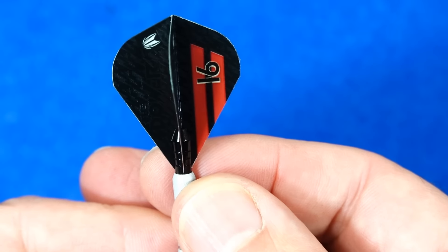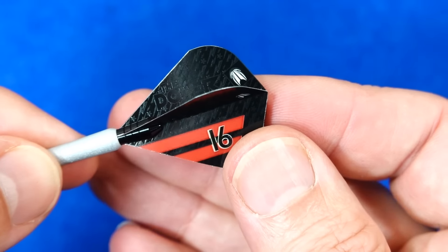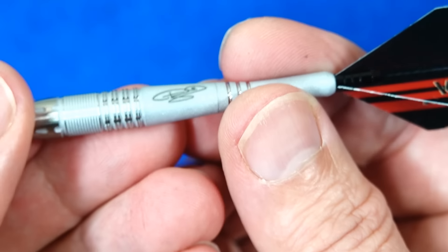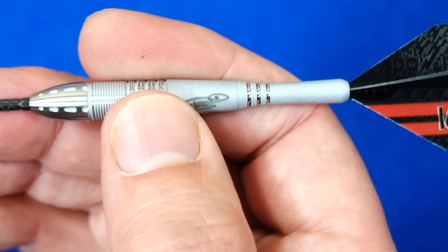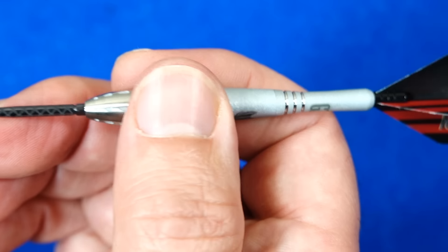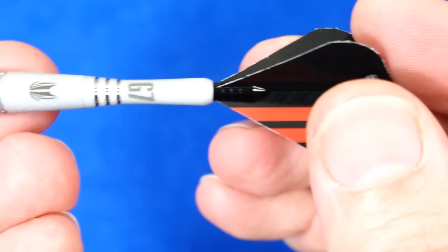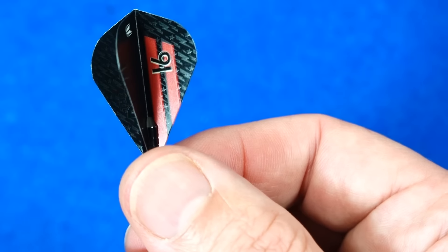There are the new Taylor Power 16x world champion ultra flights. I'm not that keen on those little flights, but you can get used to them if you play with them long enough. I still prefer my old standards. I do find it a very comfortable dart but I've always tried them with these flights on and I always struggle with them. But I'll give them a throw.